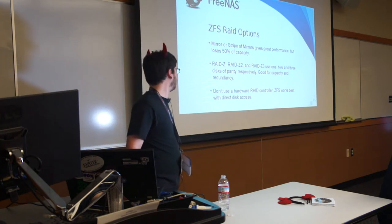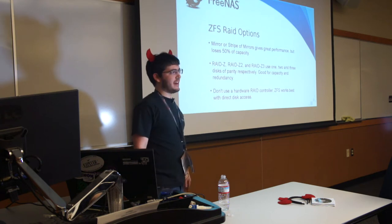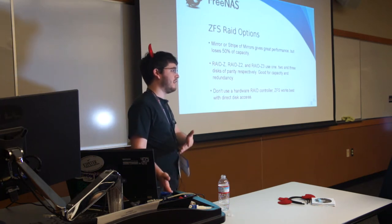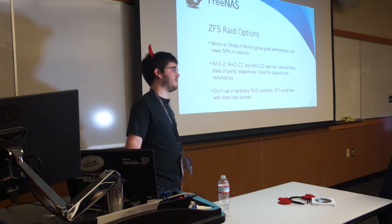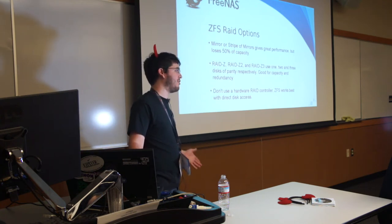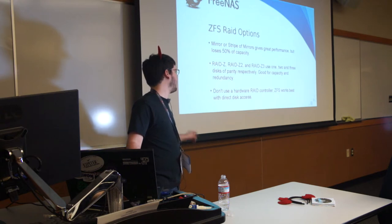Don't use a hardware RAID controller — it'll just get in the way, confuse ZFS, and tank performance. If you have a hardware RAID controller and really want to use it, you might as well use UFS because you don't need the extra RAM ZFS takes up. Use the legacy file system in FreeNAS for that purpose — that is a supported setup. But for the average case, just use your onboard controller, a HBA, or a JBOD-mode RAID controller with ZFS.